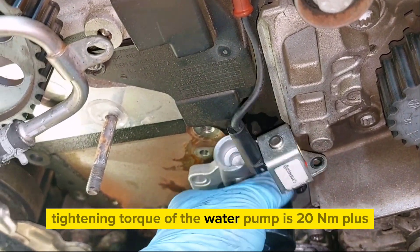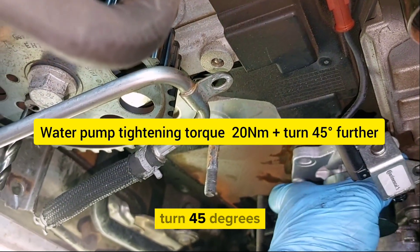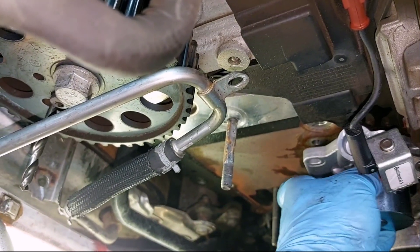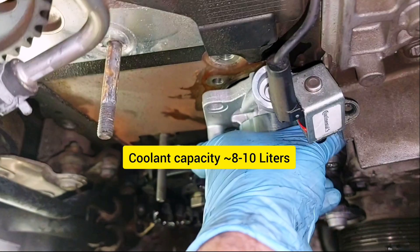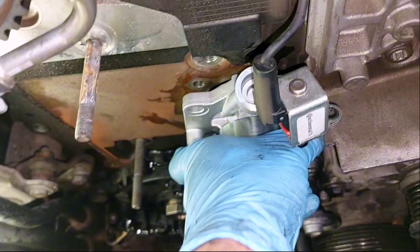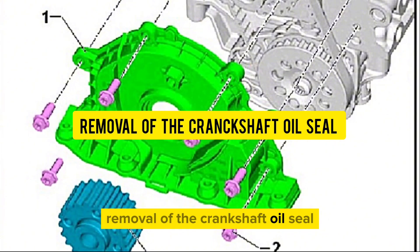Tightening torque of the water pump is 20 Nm plus turn 45 degrees. Coolant capacity is approximately 8 to 10 liters. Now moving on to the removal of the crankshaft oil seal.